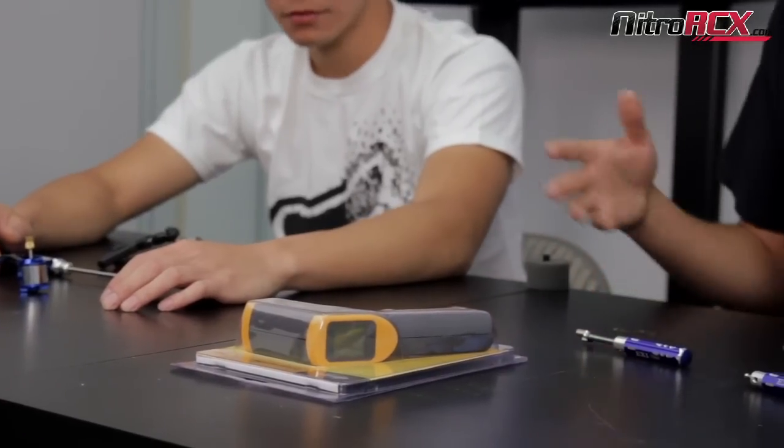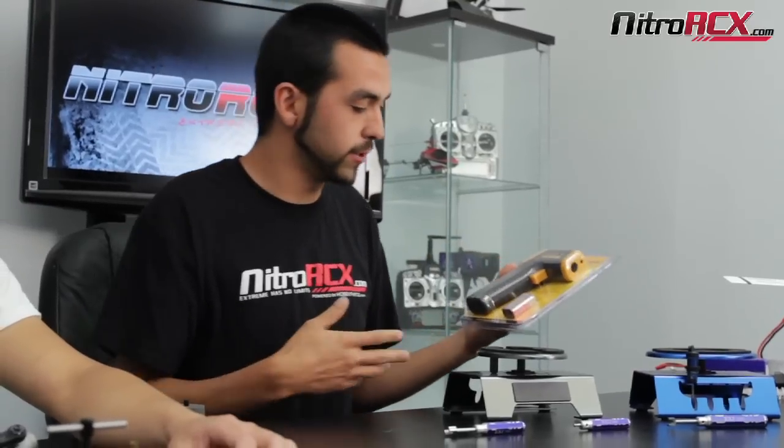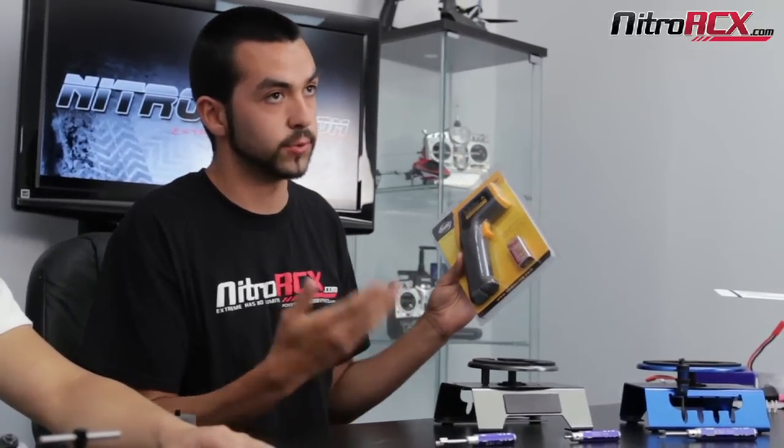Why don't you start off with the temp gun? The temp gun, as we all know, is pretty much used to take the temperature of your motor, your ESC, however things are running. They're very useful when you're either at the track or if you're a helicopter or plane guy when you're out in the field. This temp gun measures in both centigrade and Fahrenheit. As soon as you remove this little cap right here — they hold the battery in there — you'll see a little switch to switch it to Celsius or Fahrenheit. It does anywhere from 32 degrees Celsius all the way up to 375 degrees Celsius.